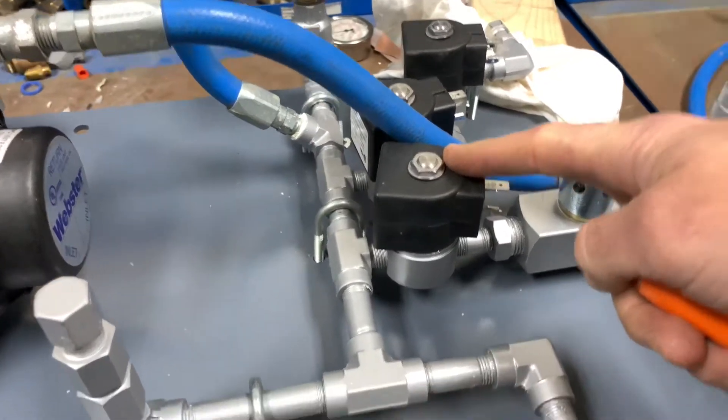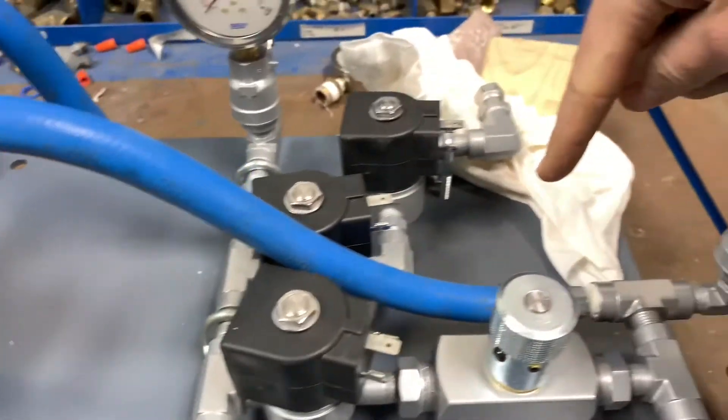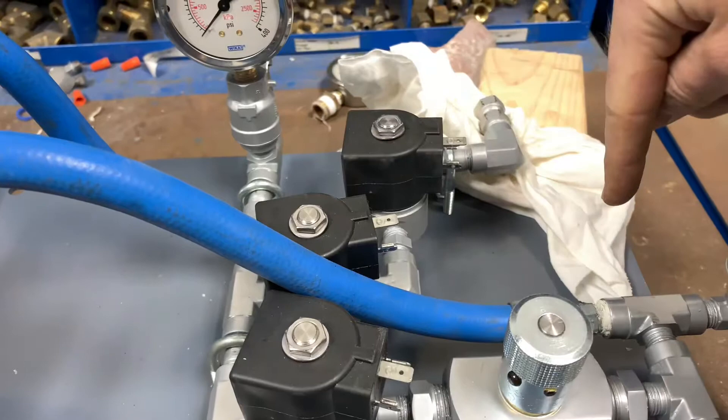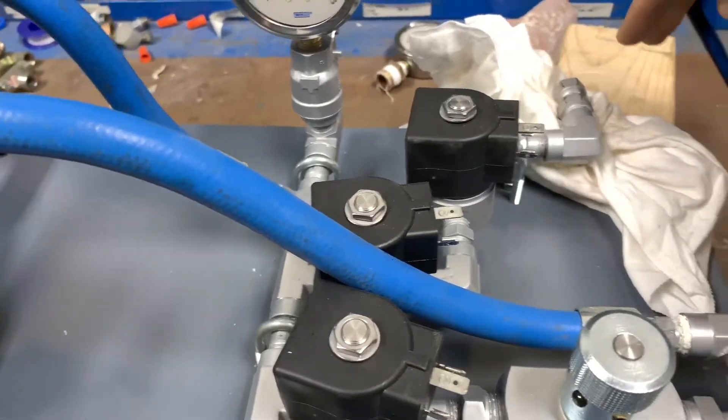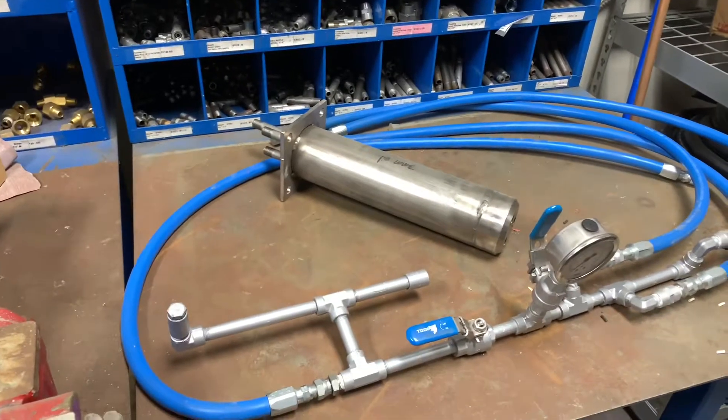There are some instances where there will be two output lines with a third solenoid located right here in this free space, and you would see a secondary line with two blue hoses similar to these going to the front of the unit.